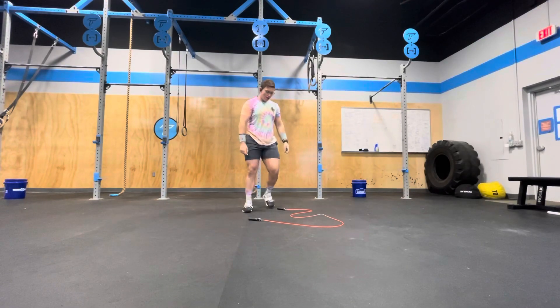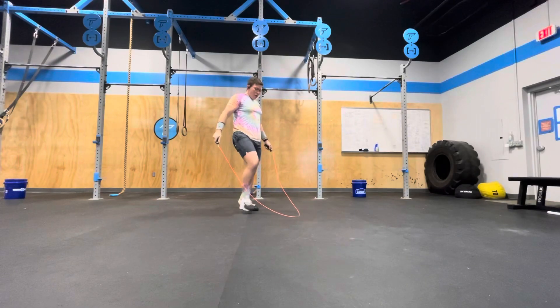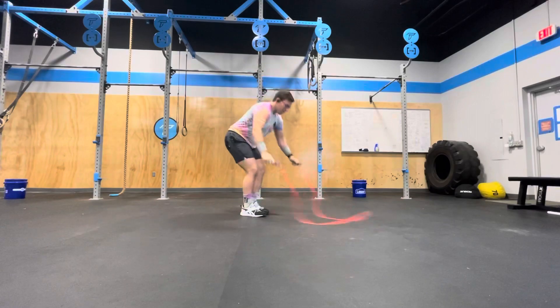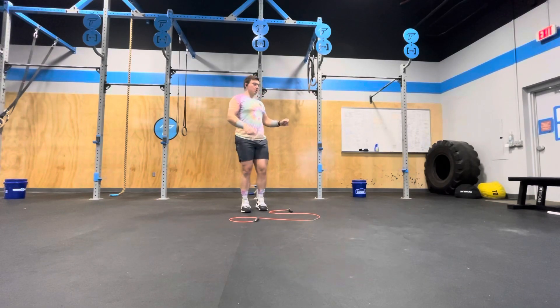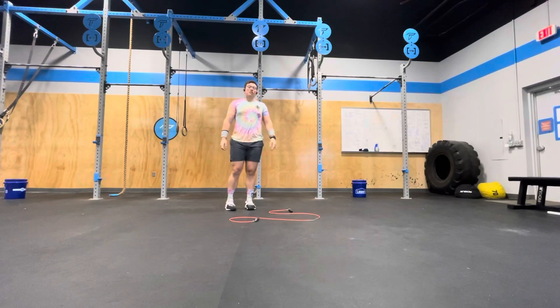Then you're going to come back to the jump rope, adding 15 double-unders to each previous round. So now we've got 45 double-unders, then another single rope climb. When you come back the third time, you've got 60 double-unders, one rope climb, 75, one rope climb, and so on until 10 minutes are up.